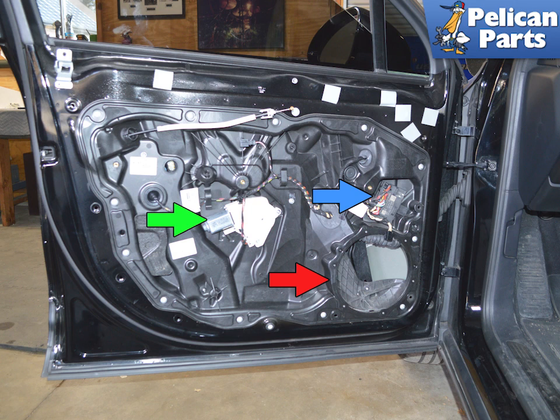Once they are removed, unclip the wiring harnesses. Once the subframe is disconnected from the latch and handle, you will be pushing the wiring harness through the subframe and leaving it in the door to reinstall into the new subframe and regulator.